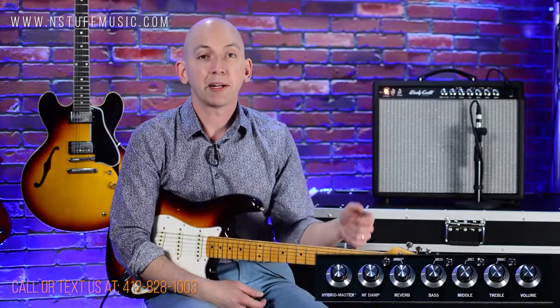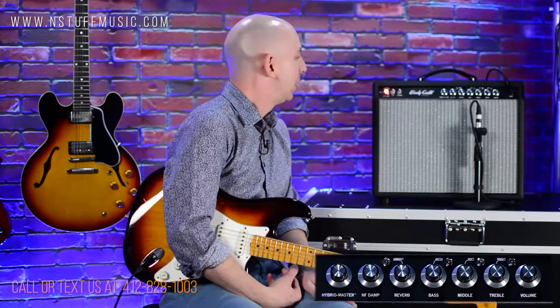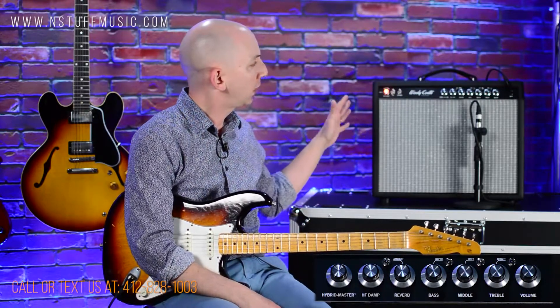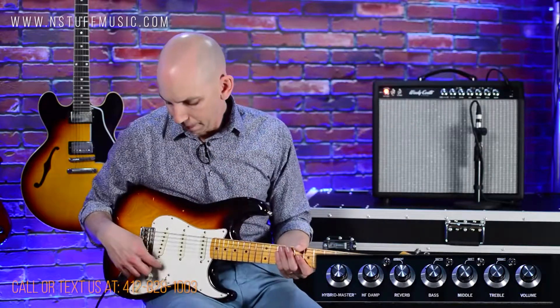Except for the bass — we close-miked it. Anyway, this amazing new amplifier from 3rd Power — one of my favorite amp companies in all of the USA — the Woolly Coats Extra Spanky 6VEL. 30 watts as it's set right now; you can get it with 6V6s for 20 watts. This is a great high-headroom, clean, pristine pedal platform. Let's just get right into it.